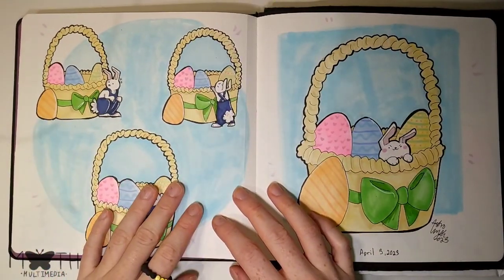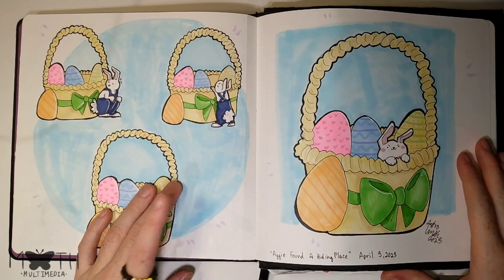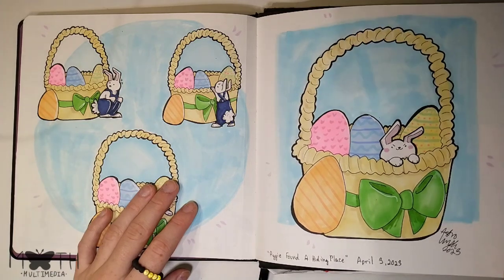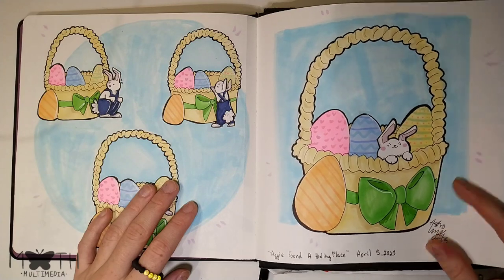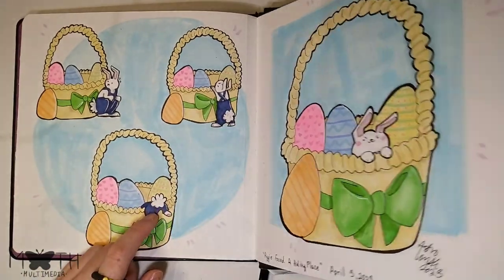This was a drawing I did to try and win some paint markers — paint pens — from ArtX. I didn't win, but that's fine. The prompt was to draw their little Easter character in a hiding place, so I put them in a little Easter basket.